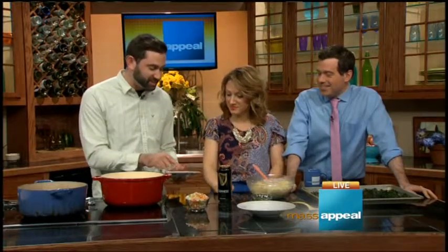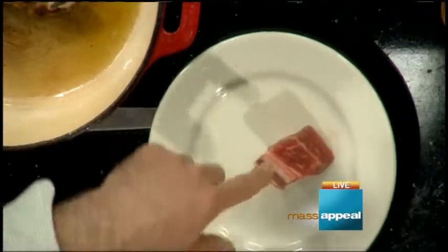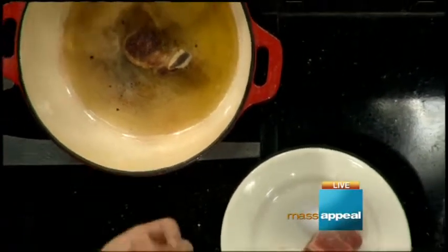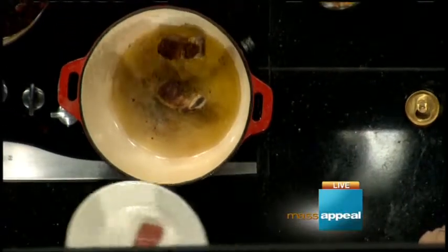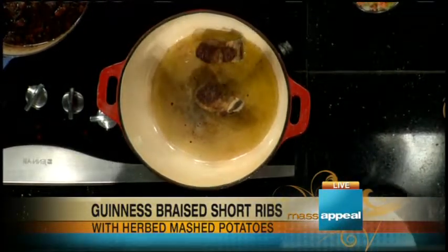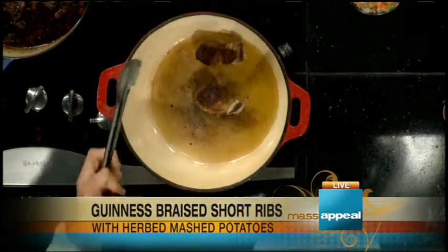I don't know how often you guys cook with short ribs. This is what it looks like when you buy it — it has the bone right here and it's super marbleized, which means there's a lot of fat. So when you cook it slowly, that's when you get that nice tender, fall-apart type meat. You wouldn't grill something like this — there are grilled ways, people do it sliced thin, usually in Korean barbecue. But today we're going to braise it.